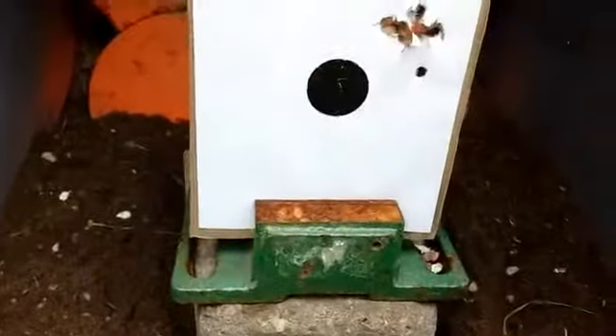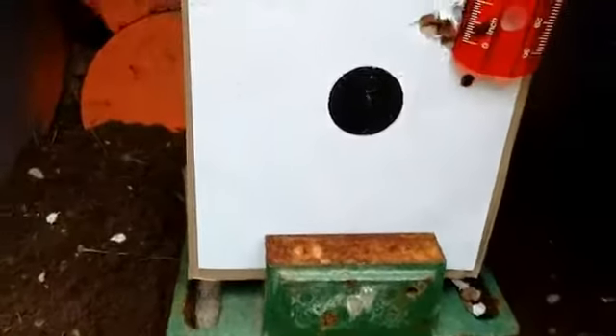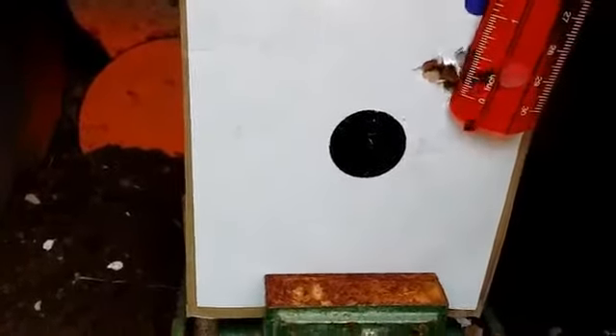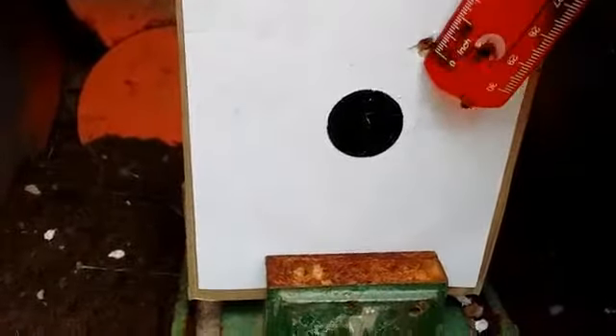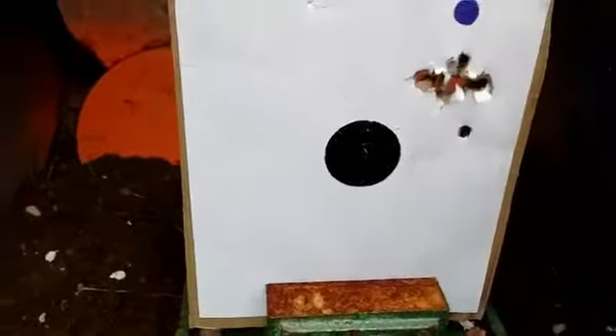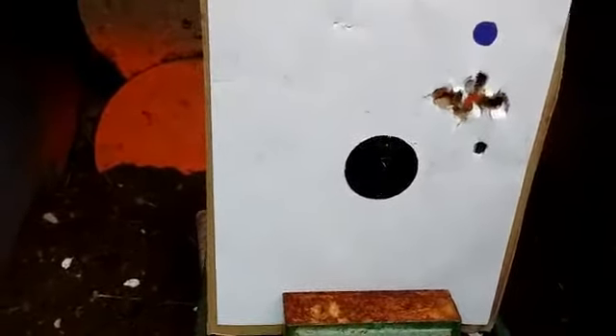If you took the majority of them, you're looking at about a half inch. So if you don't want to count those two right there, it looks like about a half inch to three quarters, which isn't too bad.